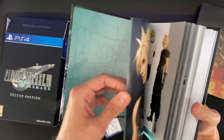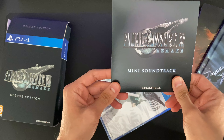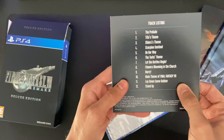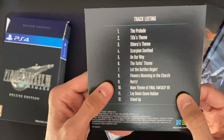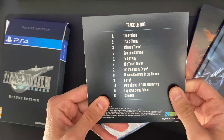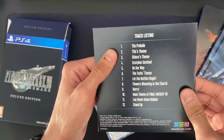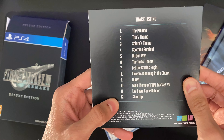So first up we have the steel book case. We have some nice artwork in there. You can see Shinra Headquarters and Cloud. I've got Sephiroth at the front.